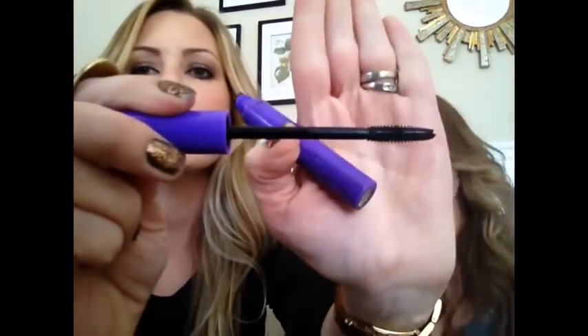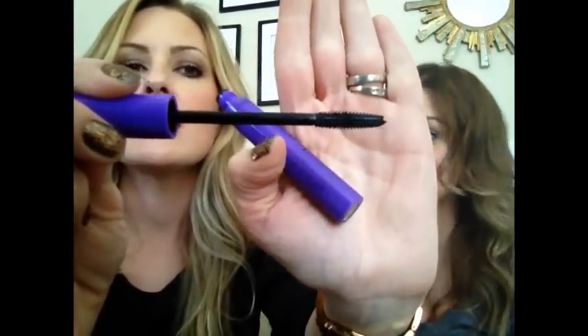Starting with Wet n Wild Mega Length mascara. This has a little rubber end with thin bristles. It was about two dollars. For the price it's good, but it doesn't give me any volume and I like volume — it's very watery and liquid. Quick note: she has amazing lashes and needs something more lengthening with no clumping, no building, just something that separates.